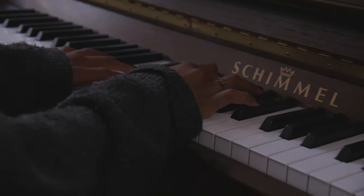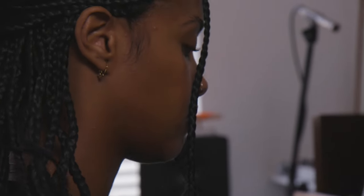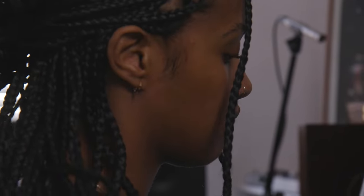I was able to go to Guildhall and study orchestration, formally learn the piano for about a year, and this is a very recent pivot.